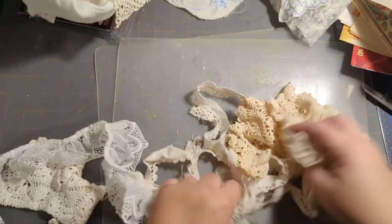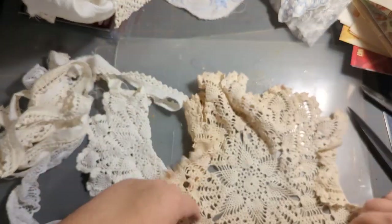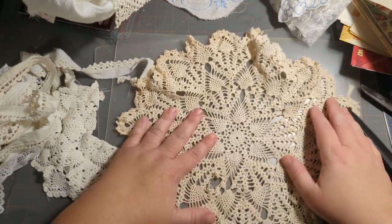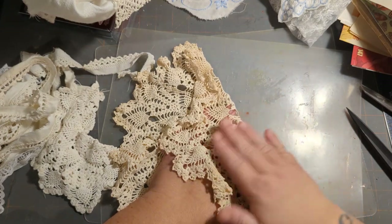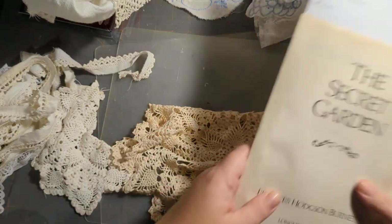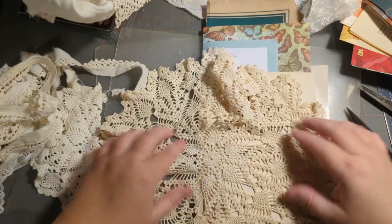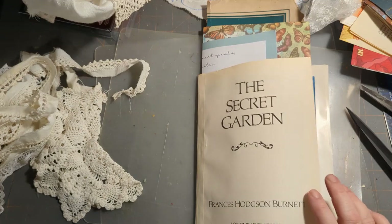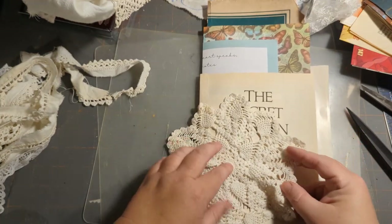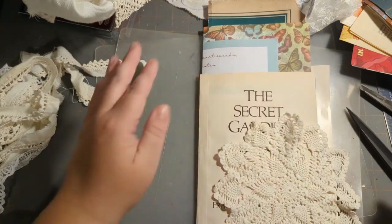Now I've got some bigger pieces. Do I want to try putting it on like a — might be too big, yeah, that one's going to have to go for another project. Something like this I can work with — it actually might fit on a full page and let it hang out like that, so we're going to keep that.